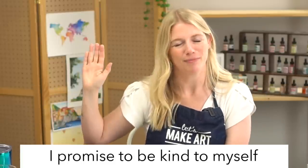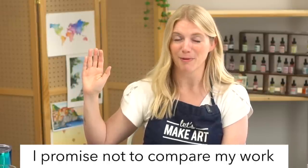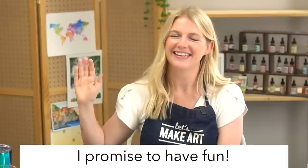All right, we're going to do our oath and then move into painting. Raise your right hand and repeat after me: I promise to be kind to myself. I promise not to compare my work. And I promise to have fun.